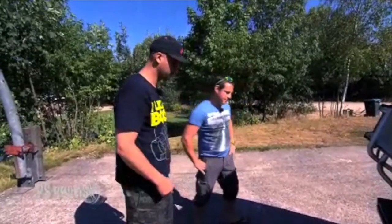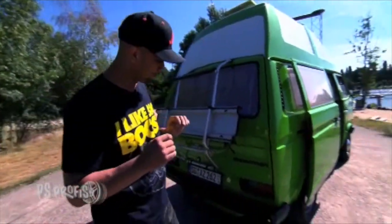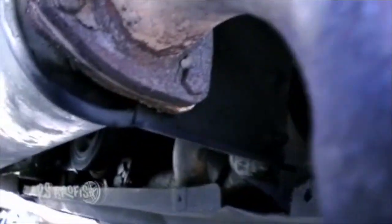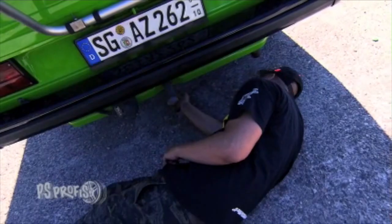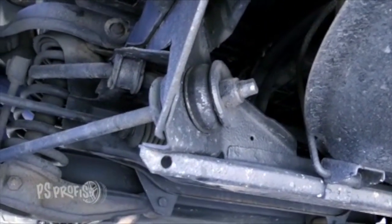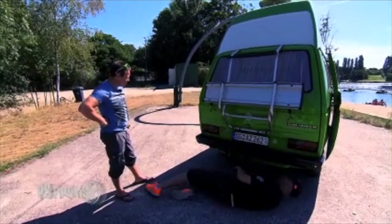Die Abgasanlage ist bei so einem Motor sehr, sehr stark dem Wasser ausgesetzt. Deswegen gucken wir einmal hier drunter. Und da haben wir auch ein bisschen Rost. Sonst steht das Ding eigentlich wirklich ganz gut da. Die Gummis sind neu, und der Wagen hat gerade frisch TÜV bekommen.